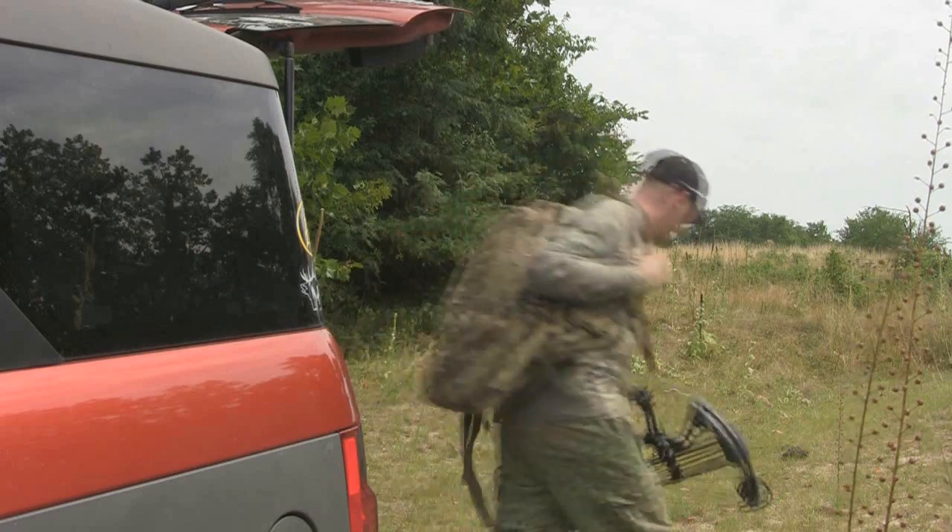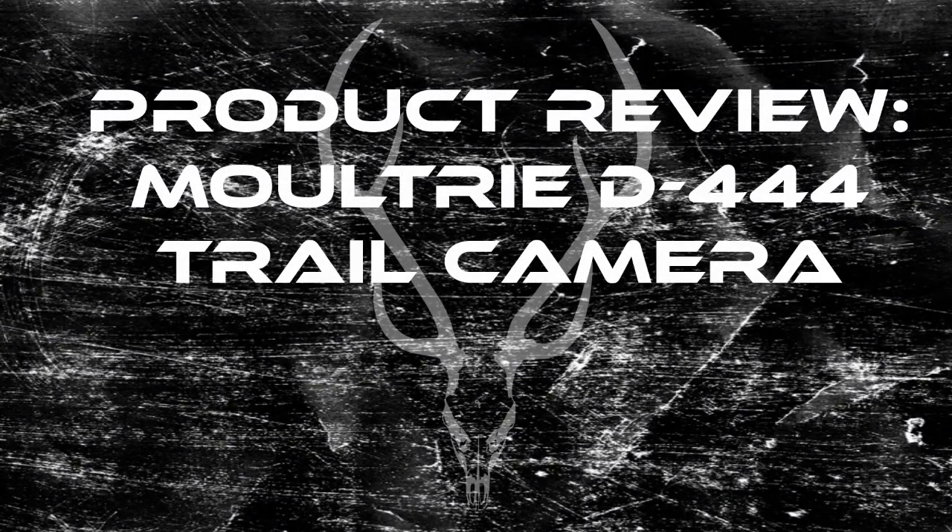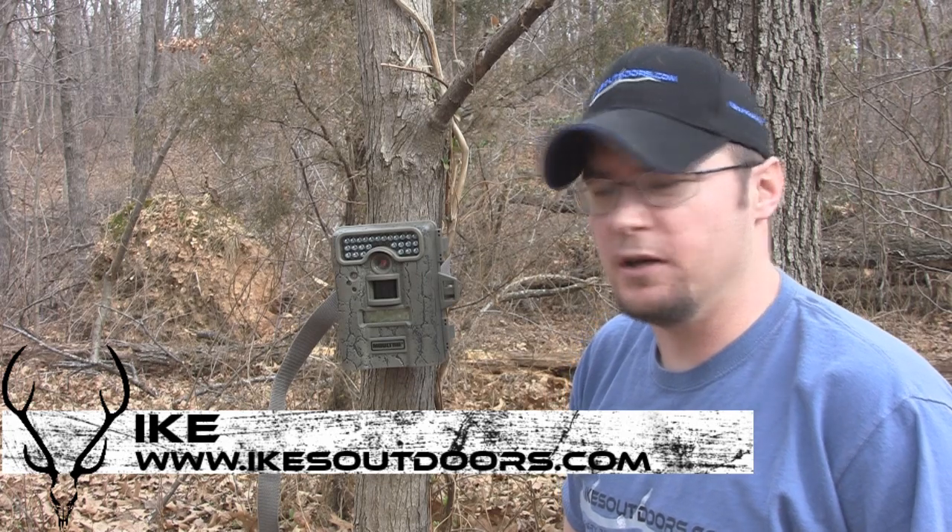This is my life, this is my passion, this is Ike's Outdoors. Hey guys, Ike here from Ike's Outdoors.com.